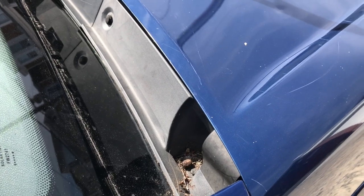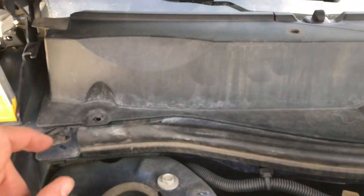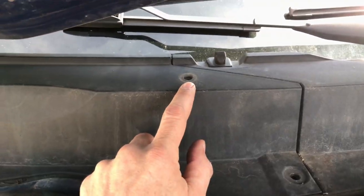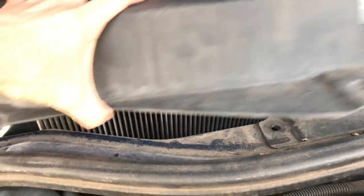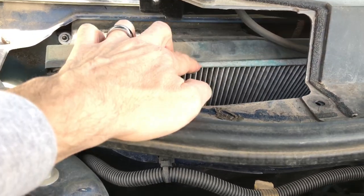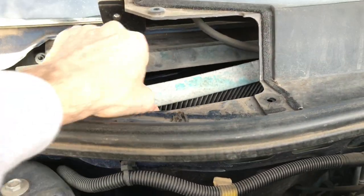I'm gonna pop these two off, pop the hood, and take off the other three. Here are the other locations for the three rivets: one, two, three. In theory this should pop off — let's see.